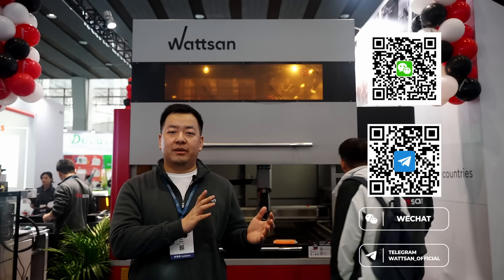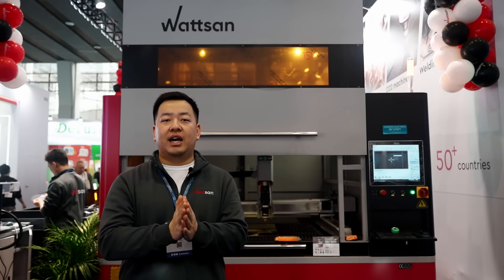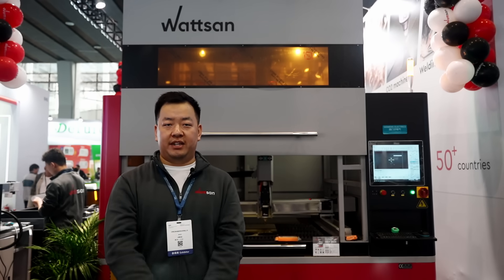Follow us on Telegram and WeChat to stay updated on the latest machine updates and news in the CNC industry. This was Watson at the APPP Export and SPS. Bye-bye.